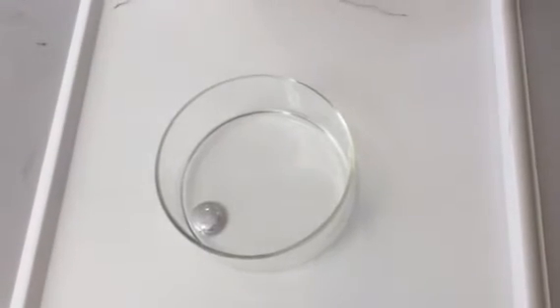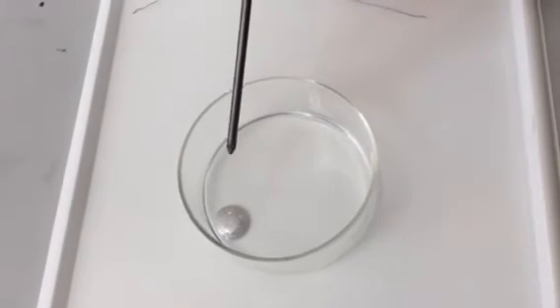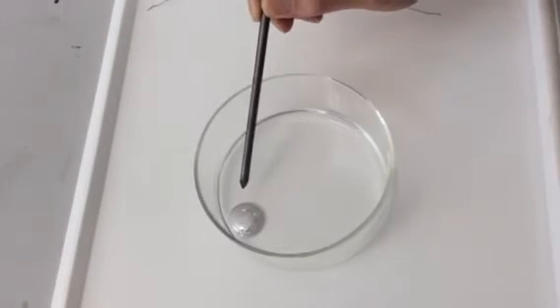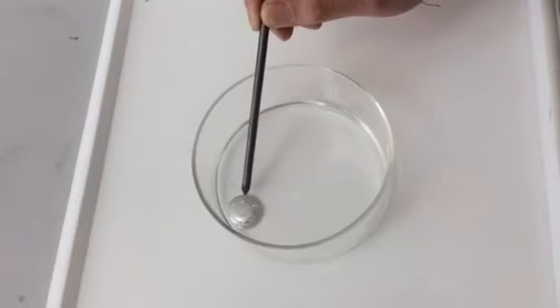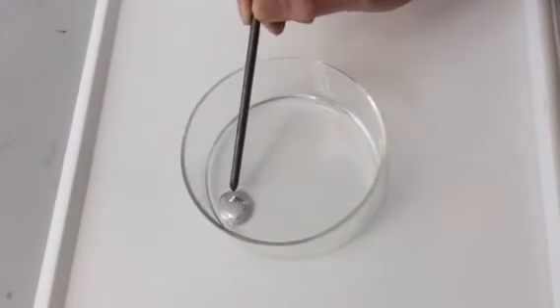Let's try and add a nail. Can you see that? It's more than just the nail pushing it — it actually sort of like flexes a little bit. Not convinced?